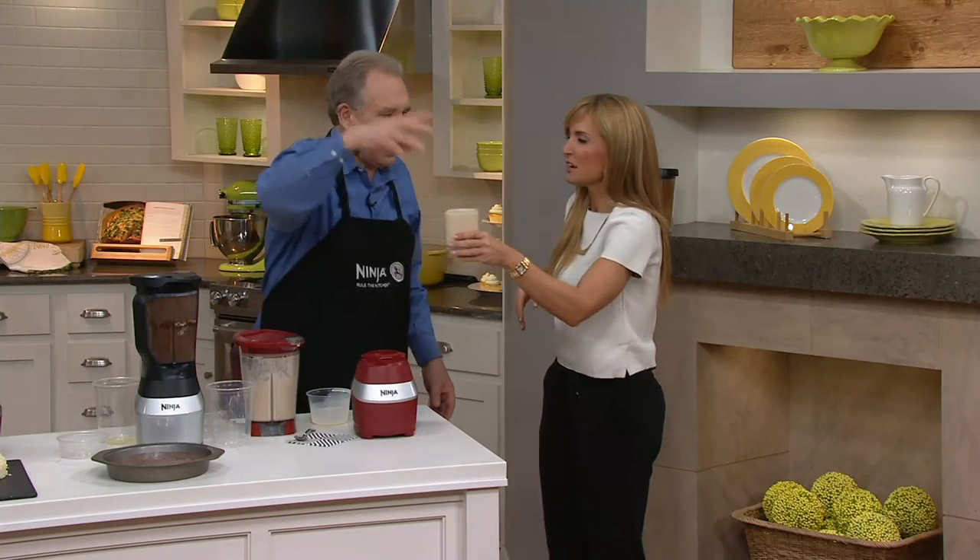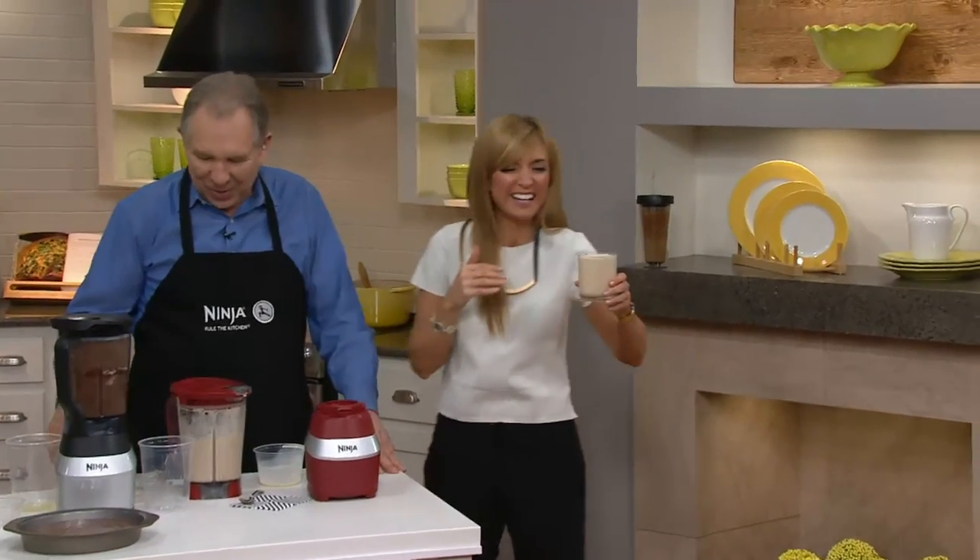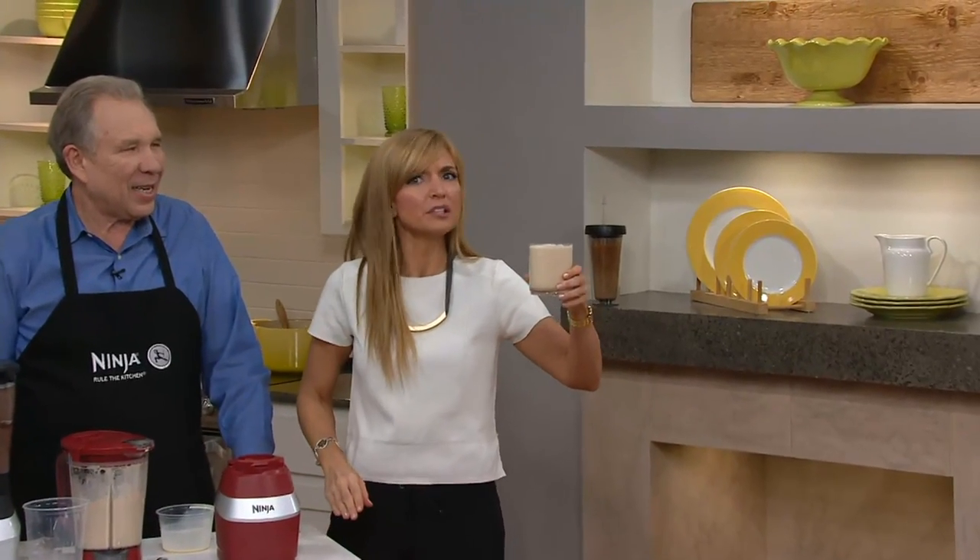Thank you so much for bringing it to us — have a good rest of the day. Thanks, Bob. I'm going to be the most caffeinated gal in the entire building, thanks to Bob Warden and Ninja. All right, here we go — I believe we've got the lovely Carolyn up next.